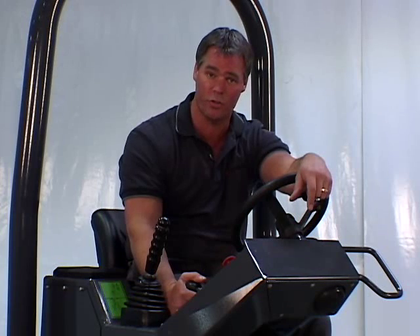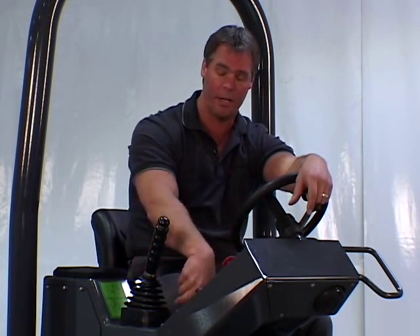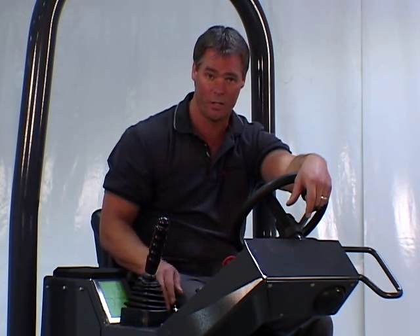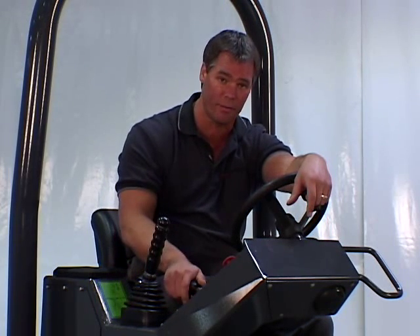This is the two-speed throttle control. In the forward position, the engine will be at idle. In the rear and locked position, the engine will be at high RPM. To return to the idle position, pull up on the locking knob and move the lever forward.